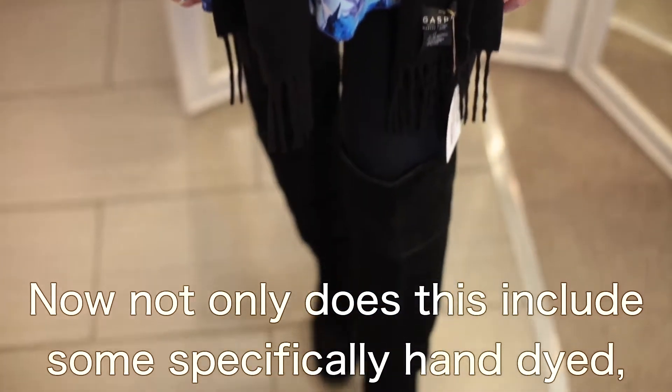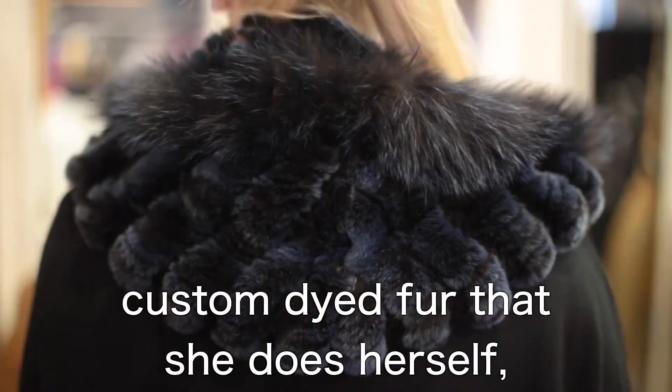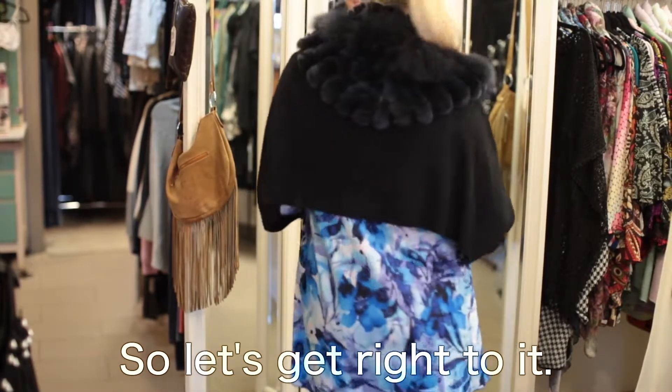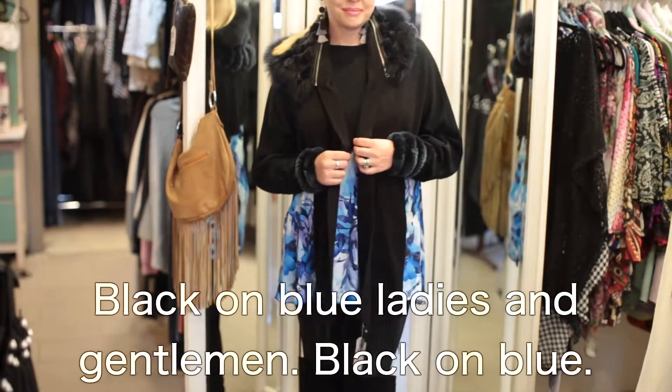This includes some specifically hand-dyed, custom-dyed fur that she does herself, but it also includes the best crop top bolero I have ever seen in my entire life. So let's get right to it — black on blue, ladies and gentlemen.